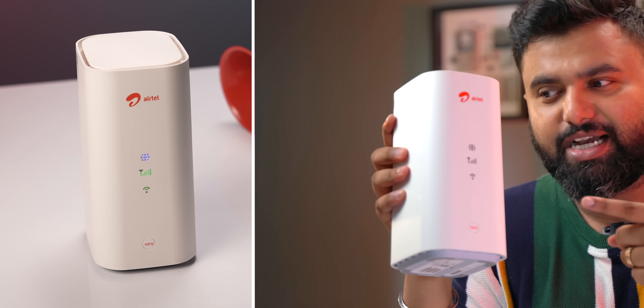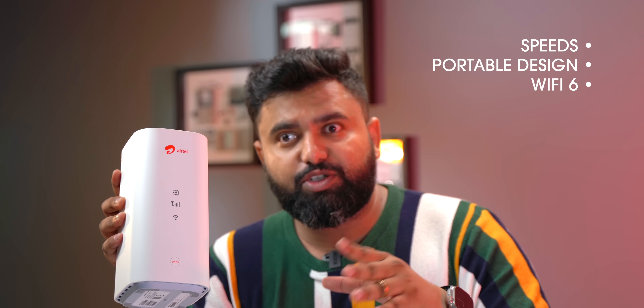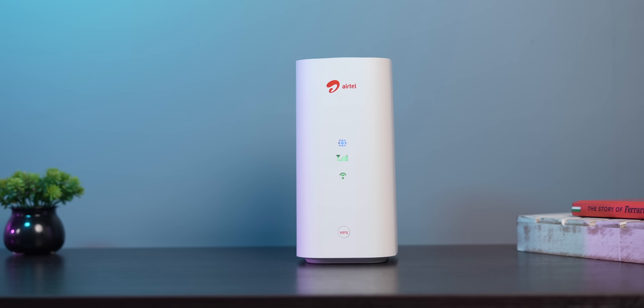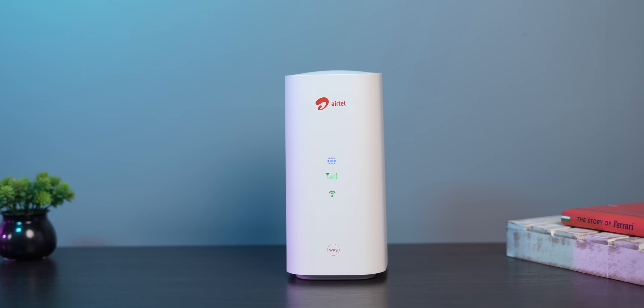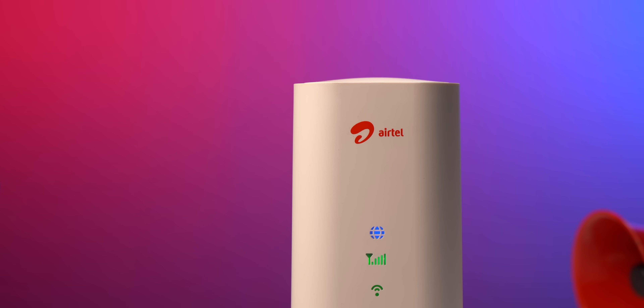This is the device right here and initially I really liked it because it has really nice speeds, a very nice portable design, and Wi-Fi 6 which has its own advantages — but there is one catch. The purpose of the Air Fiber is to bring fiber-grade internet speeds to areas that don't have access to fiber connections.